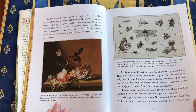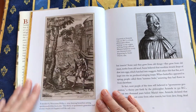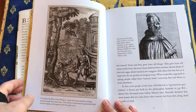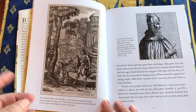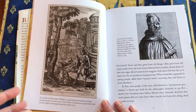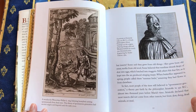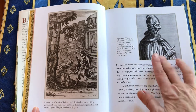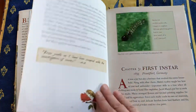At that time in Europe, people thought that flying insects were generated spontaneously from either dead animals or from the mud. And that was based on something that Aristotle said 2,000 years earlier.